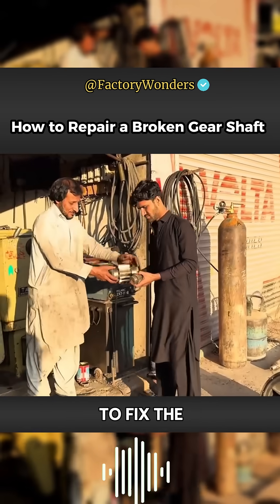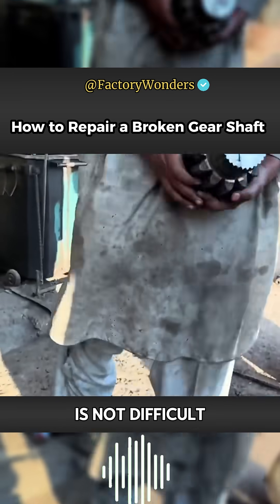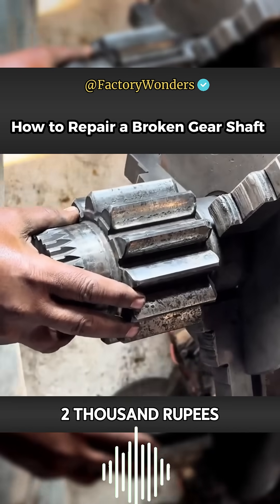The cousin from Kistan is here to fix the problem again. The gear shaft in front of him is broken, but this situation is not difficult for this master. It only takes 2,000 rupees to repair it.